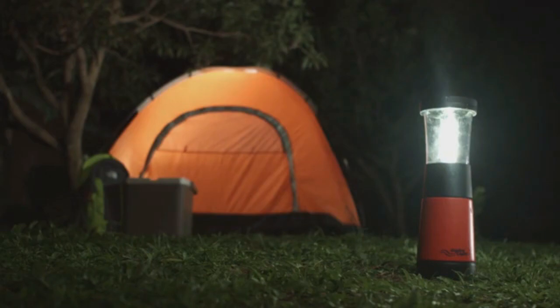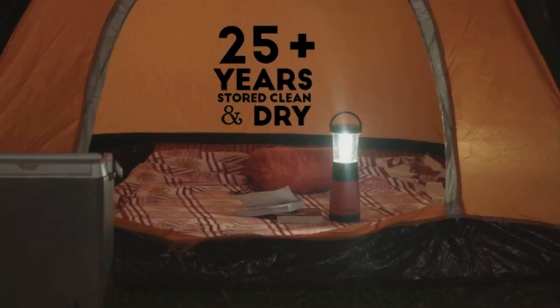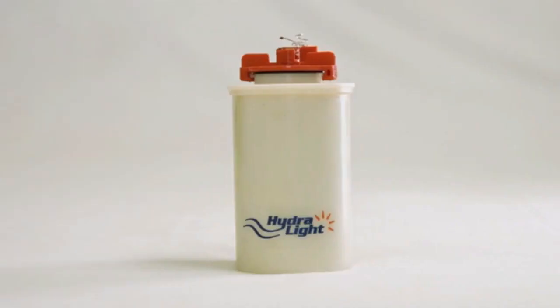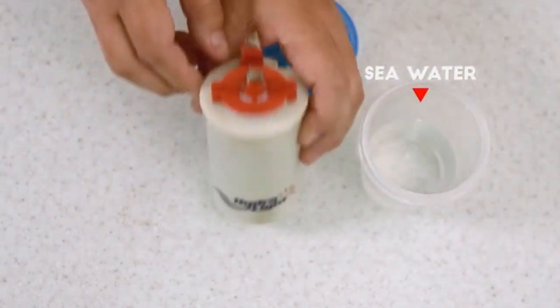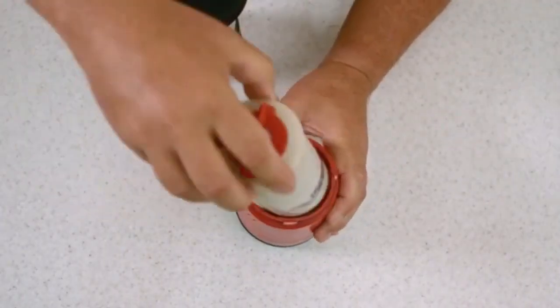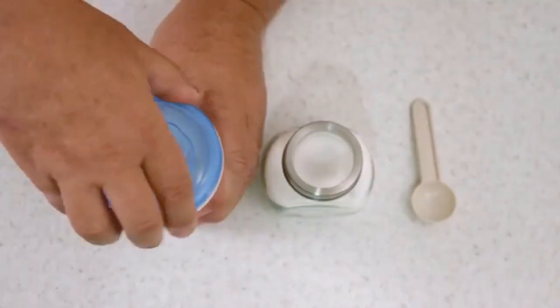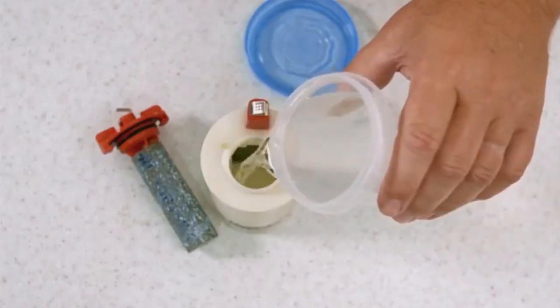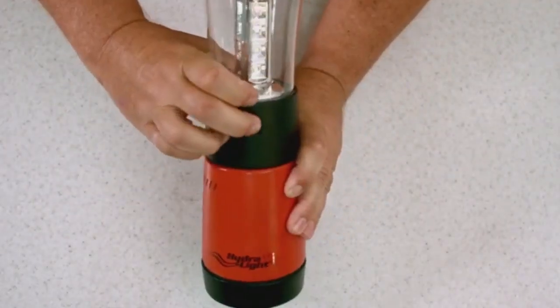These are Hydrolite lanterns. They can give you light for 250-plus hours and can last up to 25-plus years if stored clean and dry. And they are simply activated by seawater. No seawater? Use fresh water and table salt. And you're ready to light things up, whether it's inside or outside.